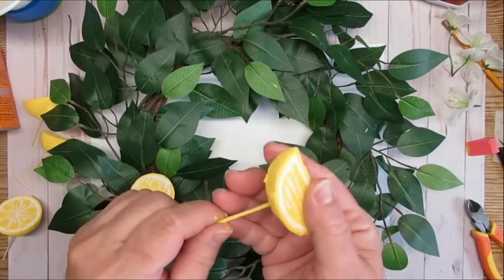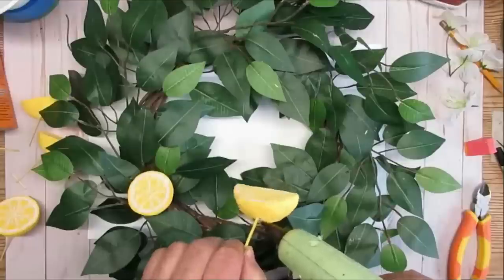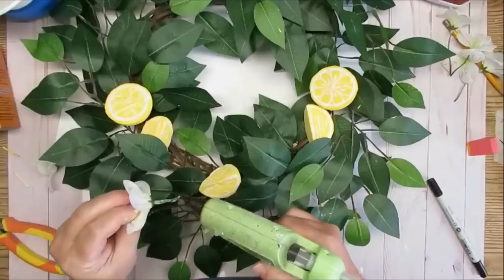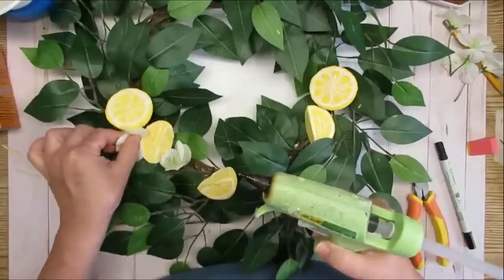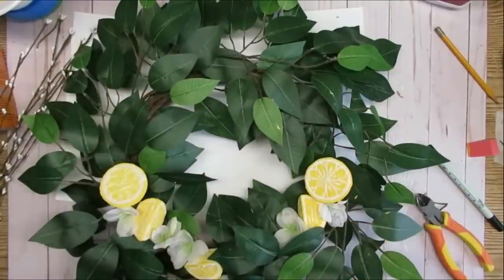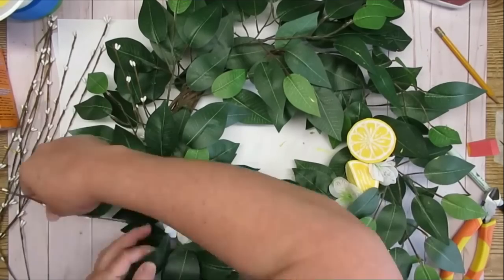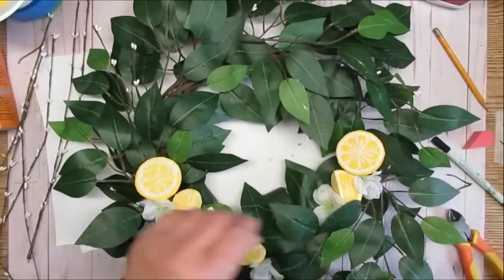I'm keeping the bamboo skewers on the lemons to make it easier to insert them into the wreath form. I'm placing them in a pleasing way and using hot glue to make sure they're secure. I decided to reuse those little white blossom flowers since they really did look like little lemon blossoms — I'm tucking them in between the leaves and lemons with hot glue. I also added some little pit berries, cutting most of them in half and placing them all the way around the wreath for a little extra pop. I added a couple of shoestring bows with buffalo check ribbon and here's the finished look.